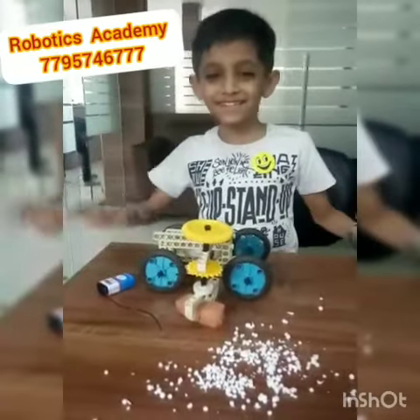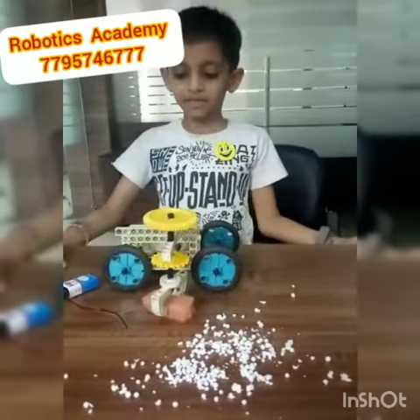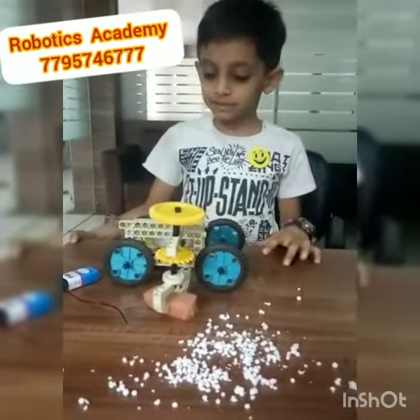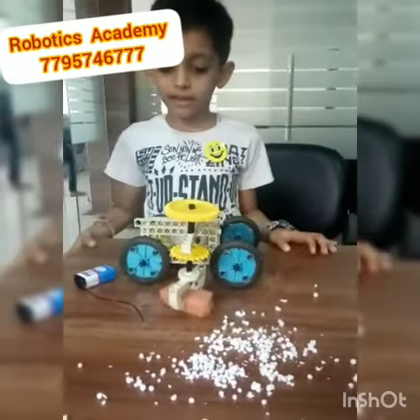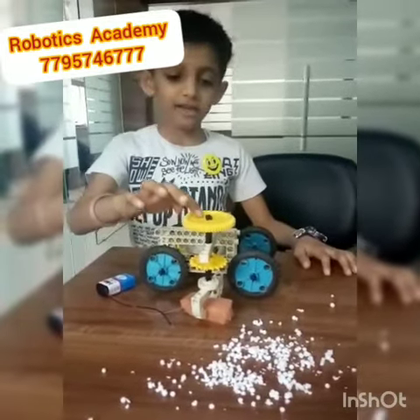Hi friends, welcome to Robotics Academy. My name is Siddhant, studying UKG from the Banyan School. Today I have made a dust cleaner. For making this, I have used pair games.